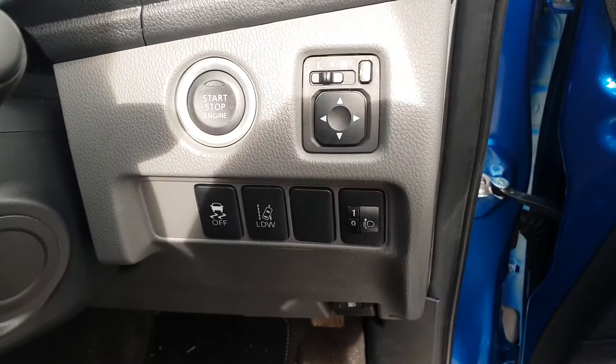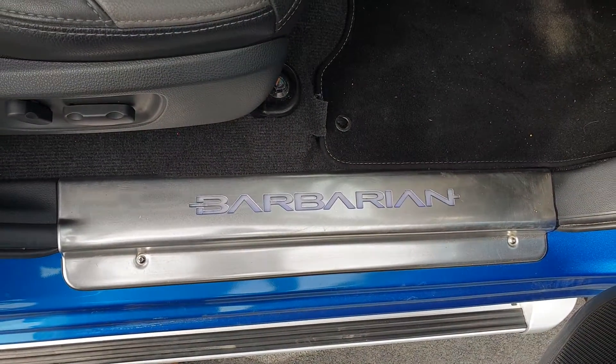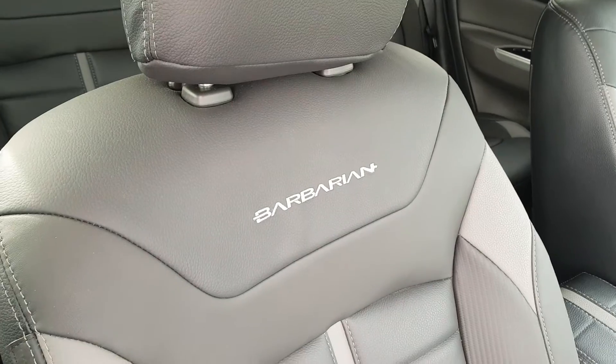You've got the lane departure warning system, a chrome Barbarian logo, and another Barbarian logo on the stitching.